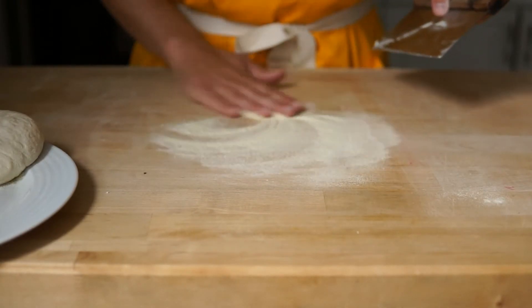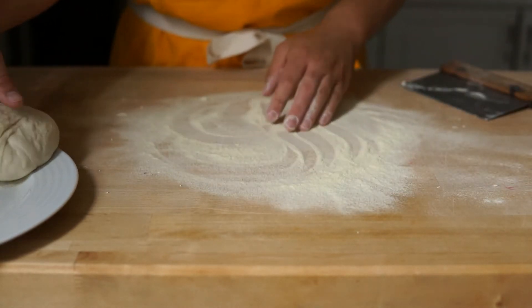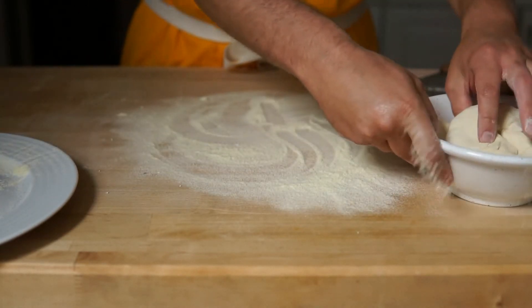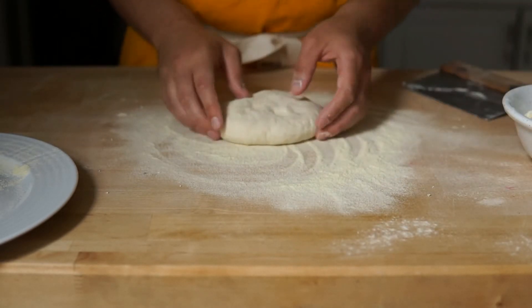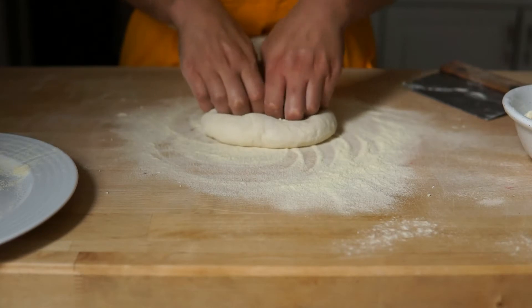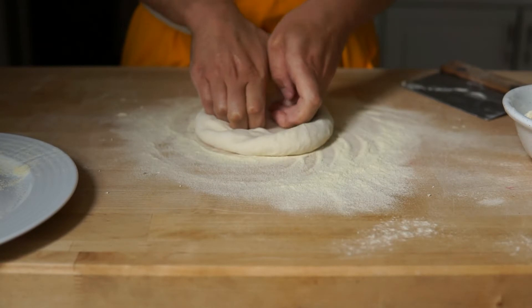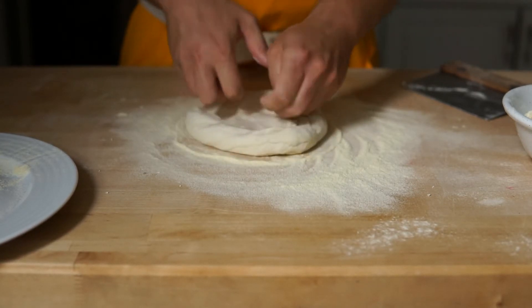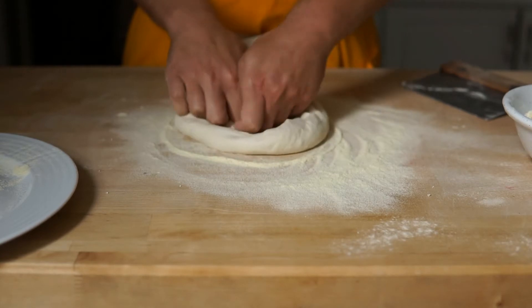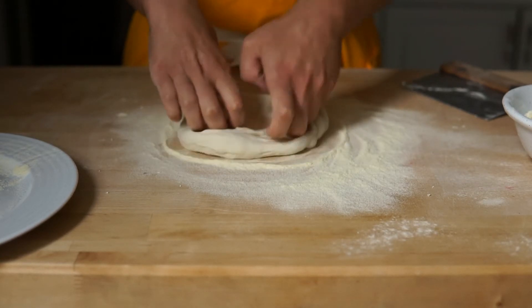So again, you flour that work surface. And you almost want to dip your dough ball in more flour just to prevent anything from sticking. So then at this point you're going to start to build that crust. I'm just pushing the center out with my knuckles and kind of stretching it a little bit while rotating it and expanding it.